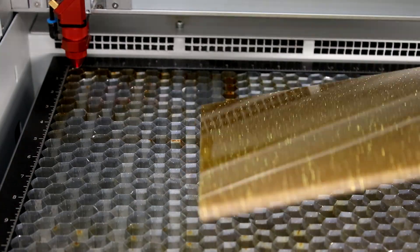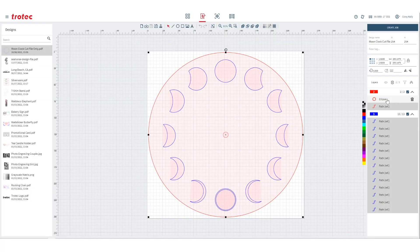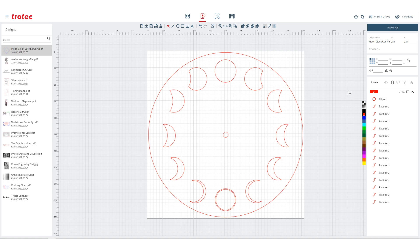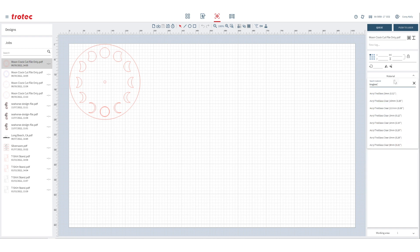After the laser finishes cutting, load the next material. Using the same file, we will change our mark lines to cut lines by changing the color directly in Ruby. Create a job, select your material, and push to the laser.